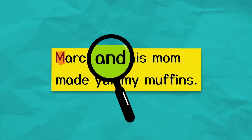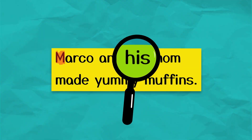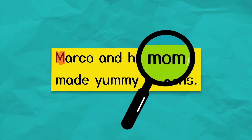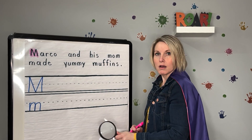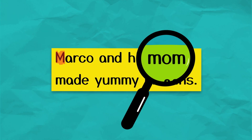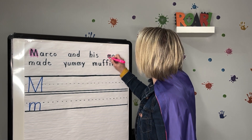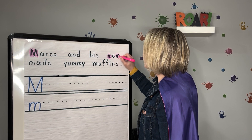And — no M there. His — no M. Read this word with me; I bet you can read it. Mom. Stop, that's right. There's an M at the beginning and at the end of the word mom. Let's highlight it. Mom — lowercase M and lowercase M.